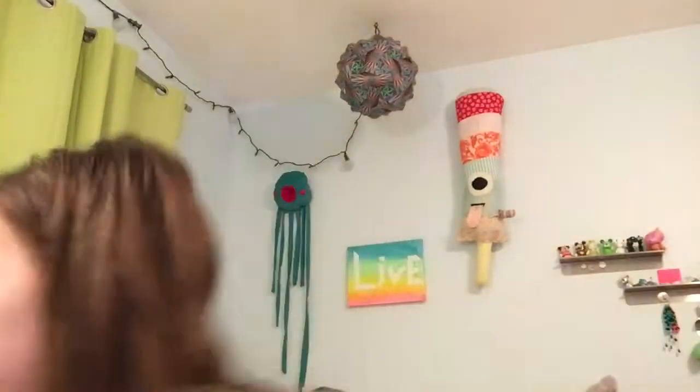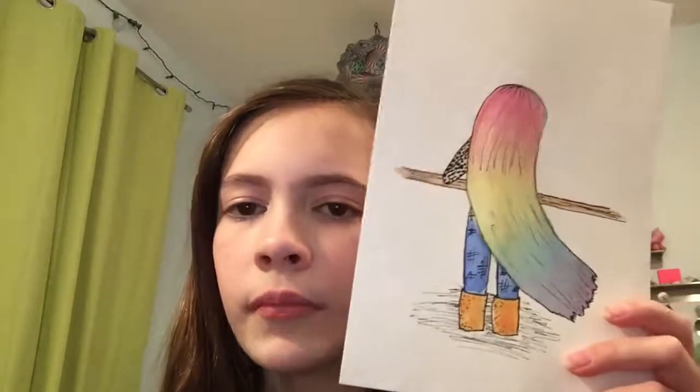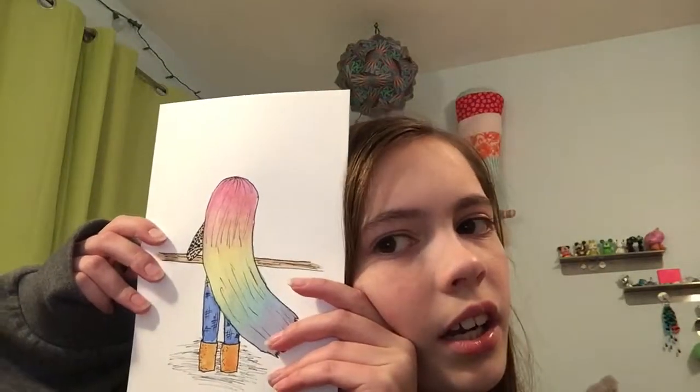Thank you guys so much for watching. Like, comment, share, subscribe — all that stuff! I am really happy with how this turned out. I think I improved a lot on this one, and I learned about watercolor in it. Hopefully you'll see some more watercolor pictures soon. Bye!